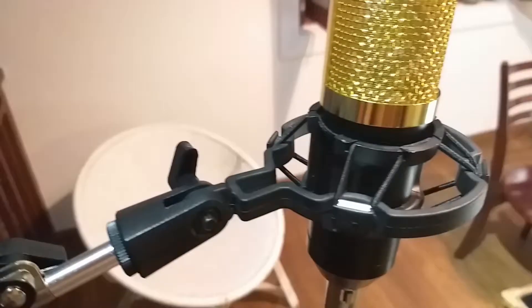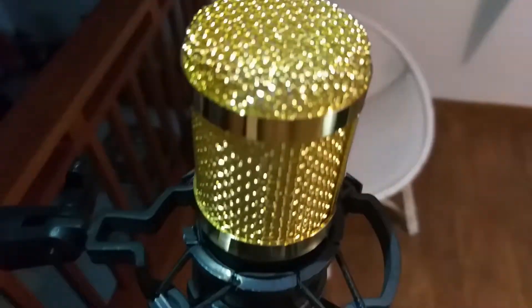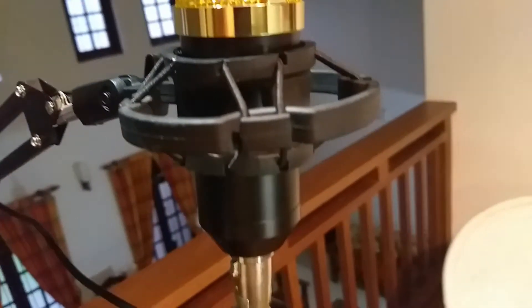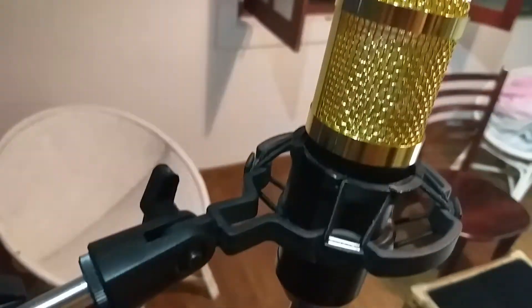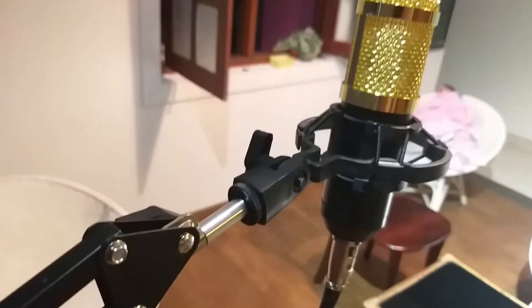I bought a condenser mic called the VM800. I assume this will give me a high quality recording process compared to my previous condenser mic which is attached to my shirt.